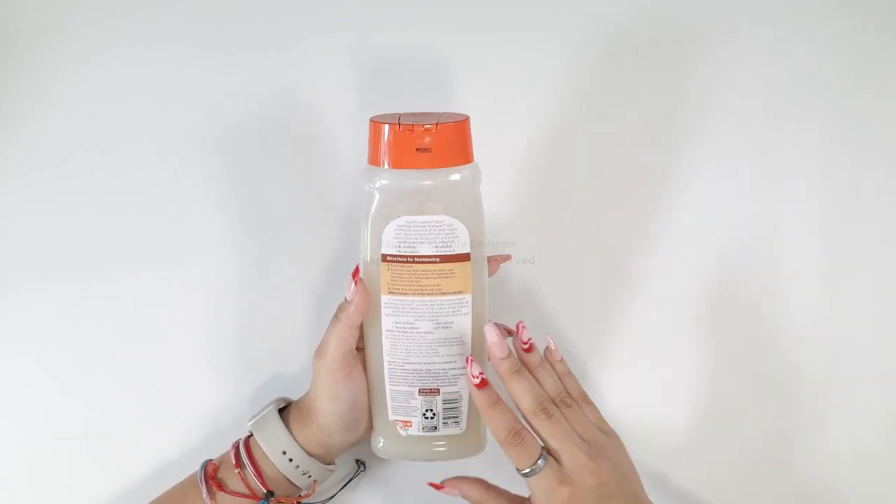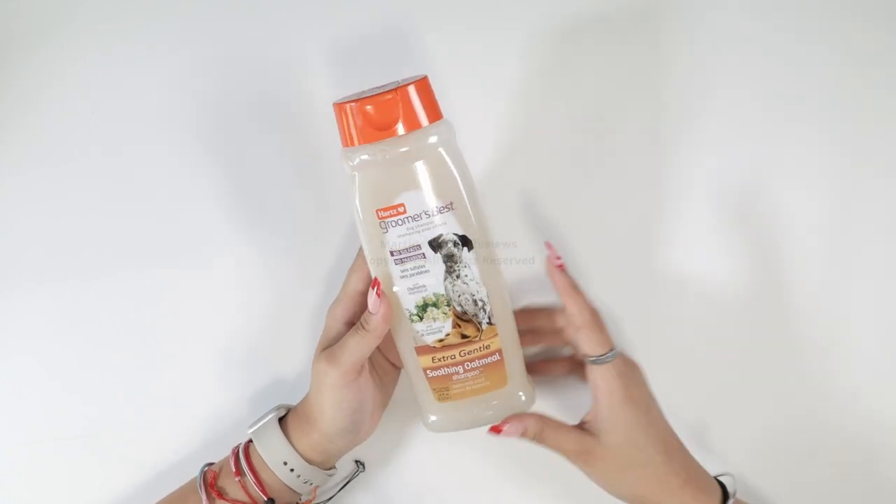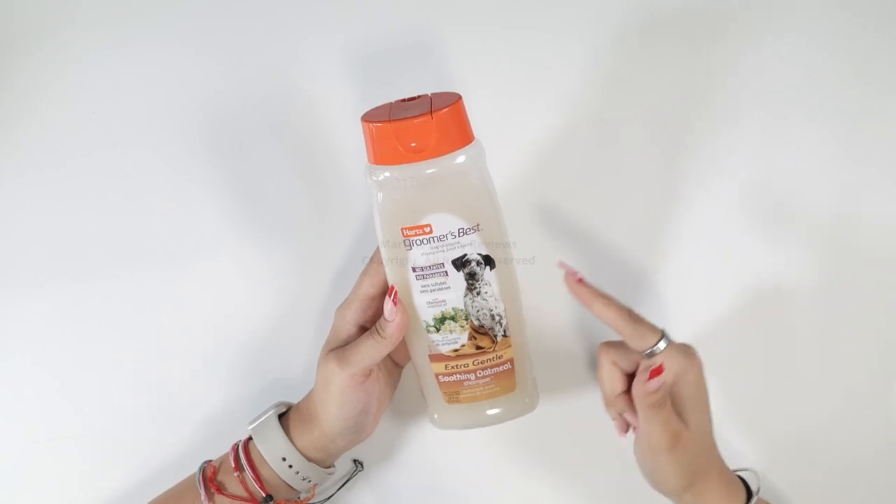Of course this is so easy to use. I absolutely adore the smell and I hope you try it on your pets because you will not regret it. This is a 10 out of 10 from me and Max.